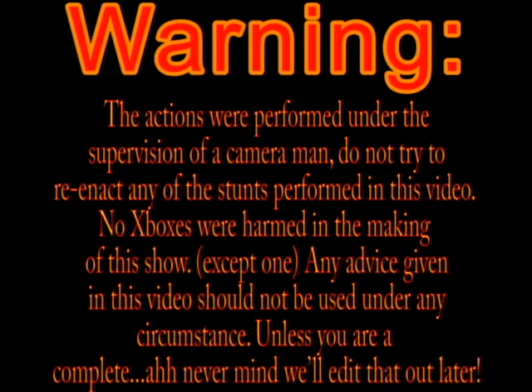The actions were performed under the supervision of our cameraman. Don't try and reenact any of the steps performed in this video. No Xboxes were harmed in making this show. Any advice given in this video should not be used under any circumstances unless you are completely... never mind. We'll edit that out later.